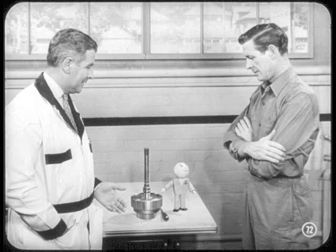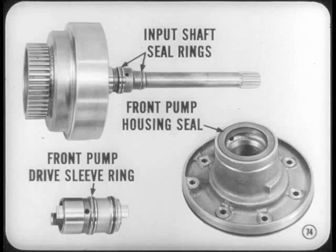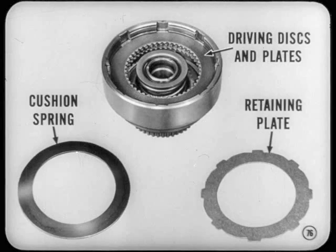Any time we have the unit all apart, let's inspect those seals. It pays to carefully check the interlocking seal rings on the intermediate and output shafts without removing them — there should be no worn or broken interlocks, and they should turn freely in their grooves. Also check the input shaft seal rings, the front pump drive sleeve seal ring, and the front pump housing seal. Getting back to building up the clutch: you first install the front clutch piston, levers, return spring, and spring retainer in the front clutch piston retainer. Then install the front pressure plate. Following that, you install a driving disc, then a plate, and keep this up until four discs and three plates are installed.